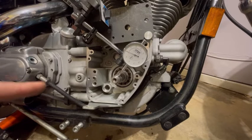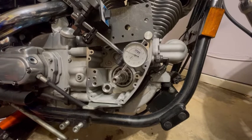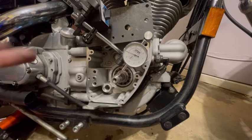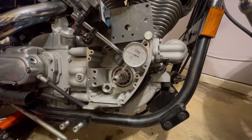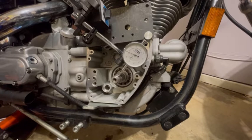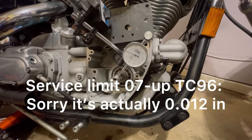It's very important that you check your run out while you're in the cam chest, because it can determine what upgrades you can install and also you find out about the longevity of your motor. The service limit for TwinCam 88, so 99 to 06, is three thousandths. From 07 up, TwinCam 96, ten thousandths.